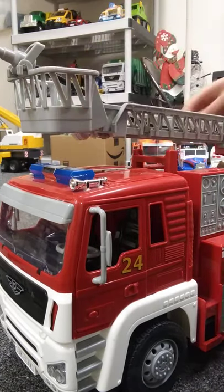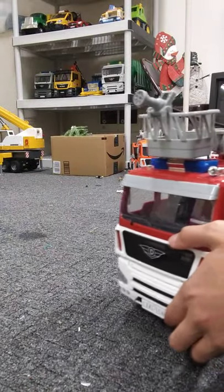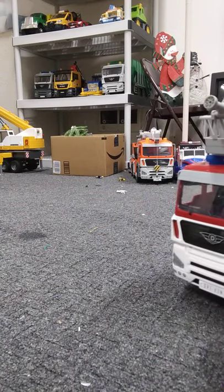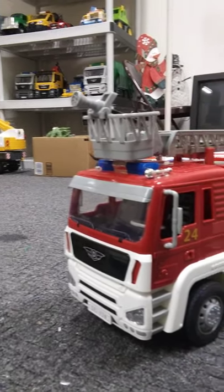I forgot to mention — the ladder swivels. It doesn't swivel a full 360 degrees, maybe about 270 degrees, but it swivels a lot. This toy is really cool. It's better than Bruder's fire truck, which isn't as cool as this, and it's better than some of the toys I own.